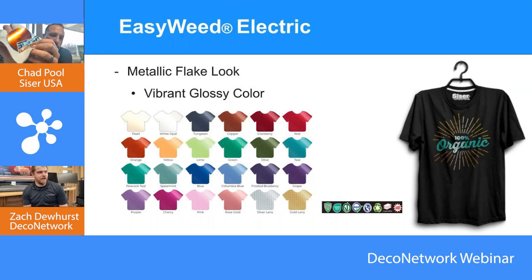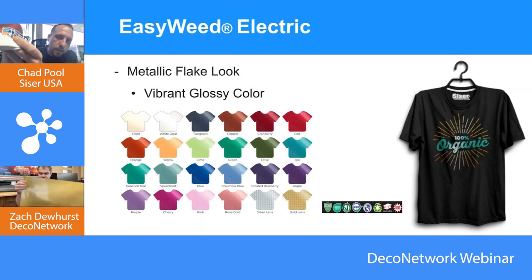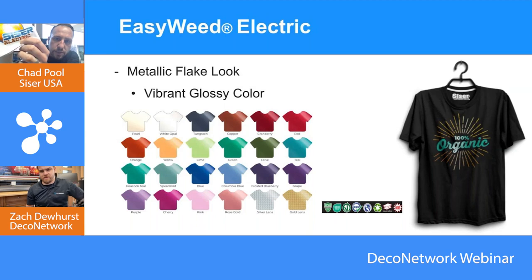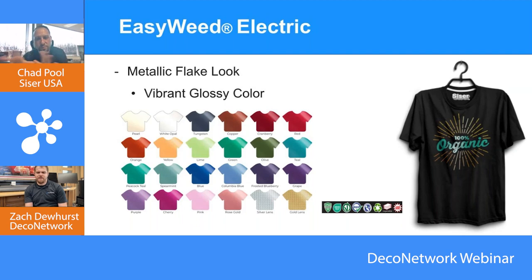EasyWeed Electric is essentially a metallic flake look — almost like a sheen to it — creating an effect you can't really achieve with some of the other technologies. A lot of folks use this in conjunction with layering, building up with EasyWeed or our flock or different textures we talked about, and many finish off with EasyWeed Electric on top, which creates a cool unique effect. It's kind of in the name — it's electric, it's got a cool metallic type of look.